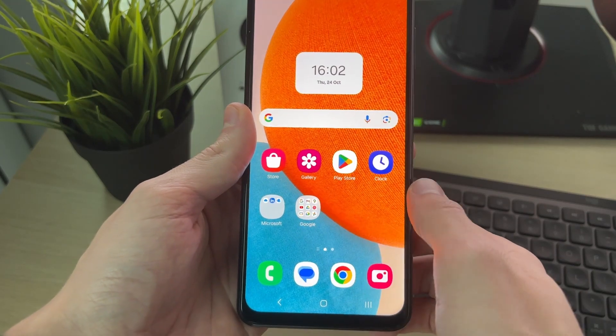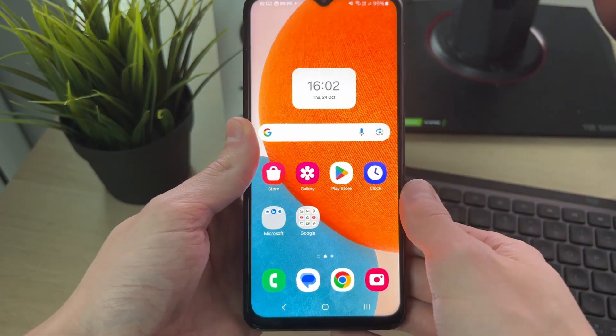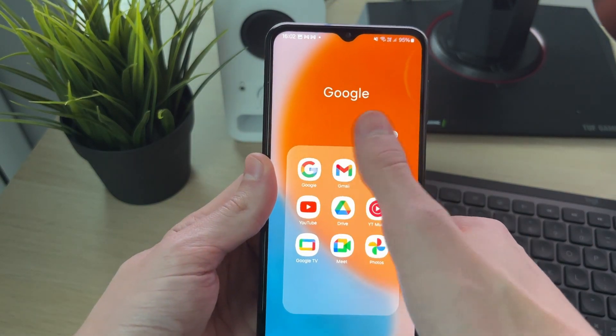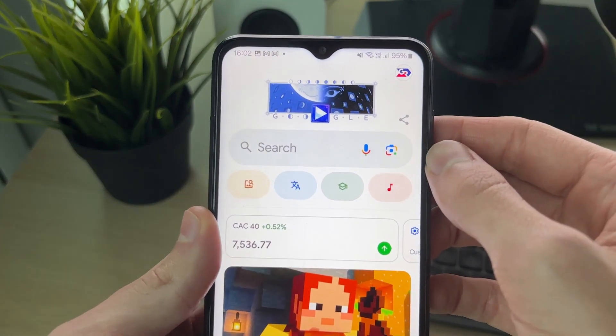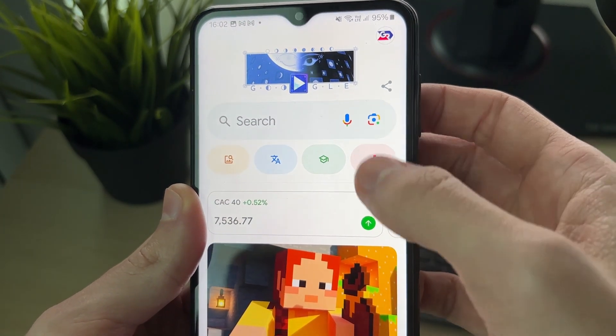We're going to be using the Google app. You may already have it on your phone. If not, just go and open up the Play Store, search for Google and get it, and open it up. Then what you need to do is go to the right of the search bar and click on the Google Lens icon, like so — that's your camera.